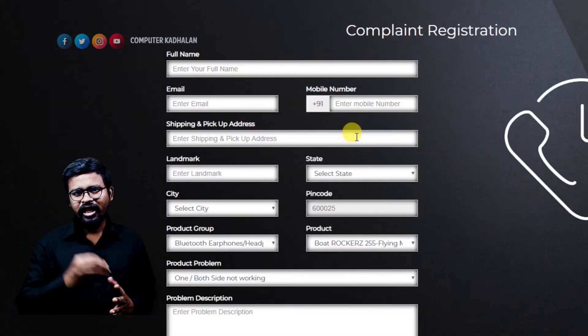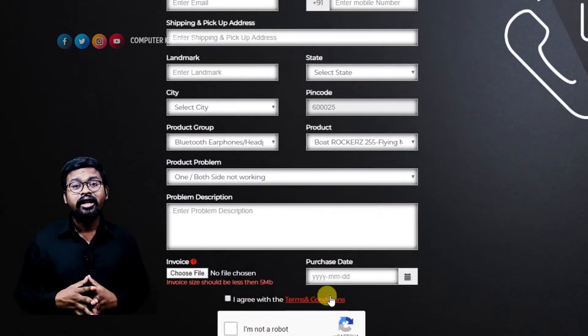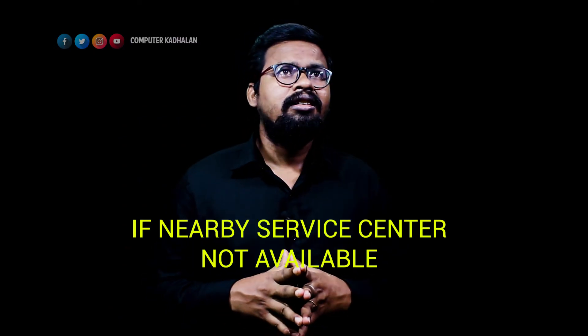You will fill in your name, contact information, and address. You will copy the invoice and upload it. Once it is processed, you will get a ticket number.